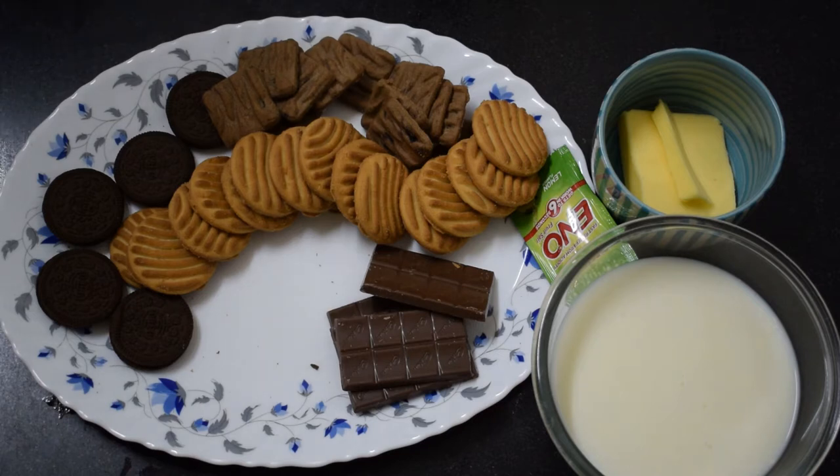Today I am going to make a biscuit cake. I am not going to use the oven or microwave. You can easily be ready in the kitchen. I am going to use ingredients that are always available in the kitchen — they are available in every home. If someone is coming to your birthday, try this recipe.